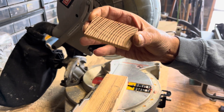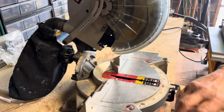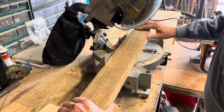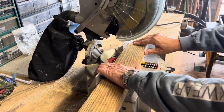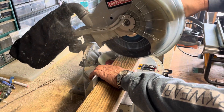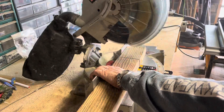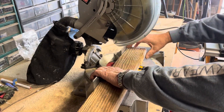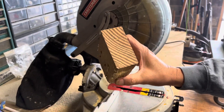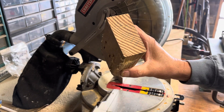That was pressure-treated, which is normally a little harder to cut being a wet wood. Now we're going to do an old piece of pressure-treated — this one's about 28 years old, which as you know is a little hardened. As you'll see, it goes through it like butter. There you go — this blade cuts fast and makes clean cuts.